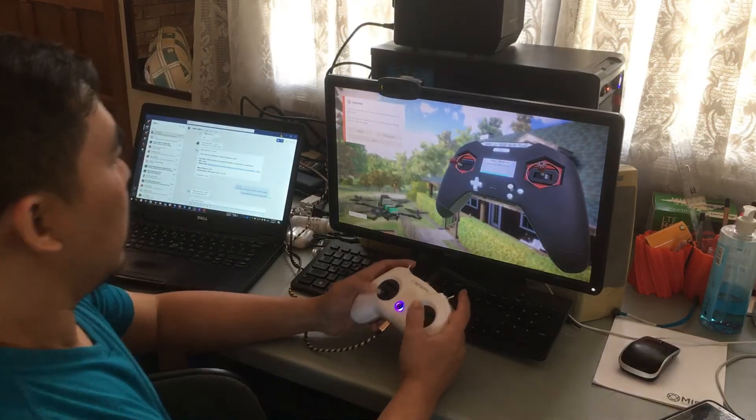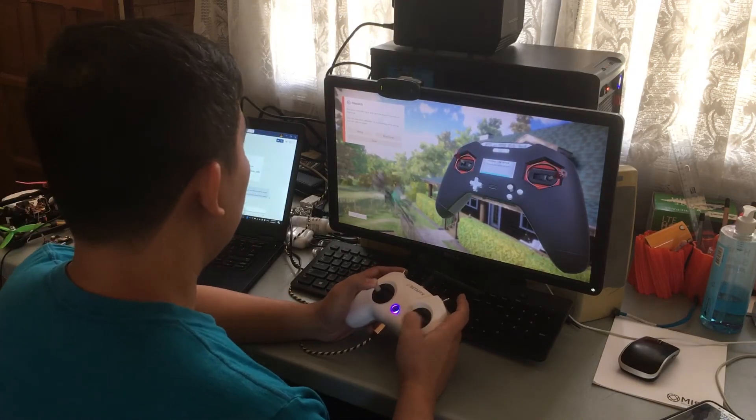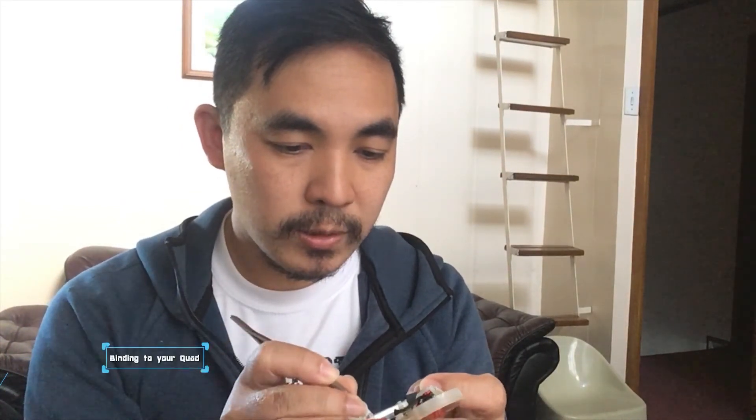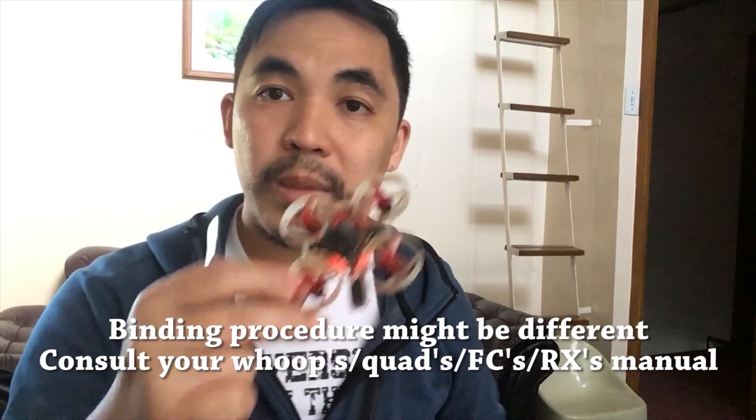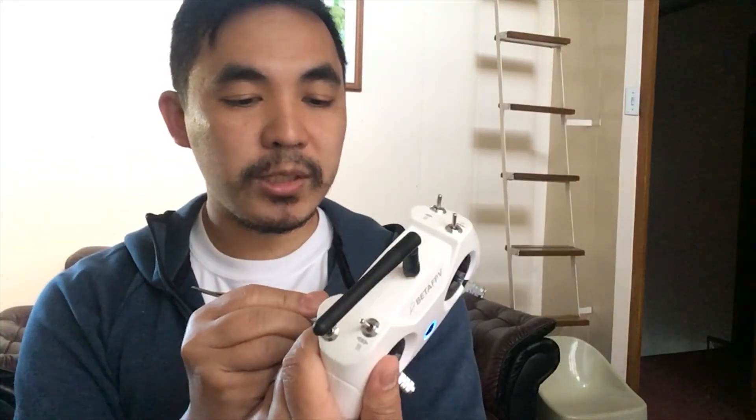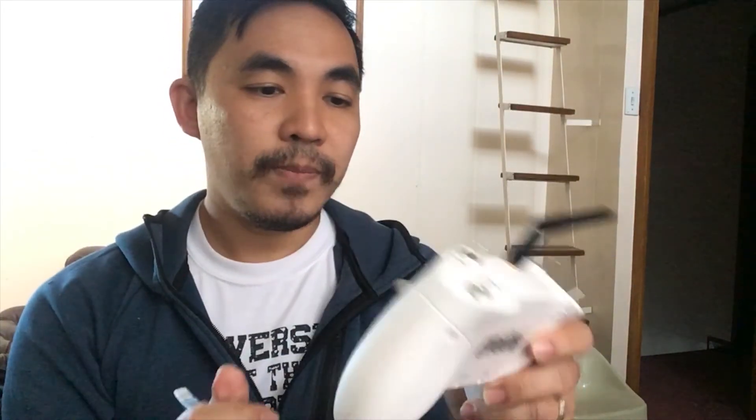After that, your sticks should be moving in the same direction as your actual controller. To bind your quad to the Light Radio 2, you first need to put your quad or whoop into bind mode. My Mobula 6 is already in bind mode. Then, while the radio is powered on, press the bind button once. The radio will beep a couple of times for about 10 seconds, and it should bind with your quad.